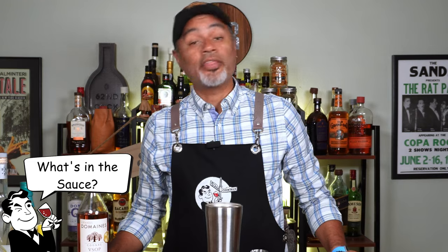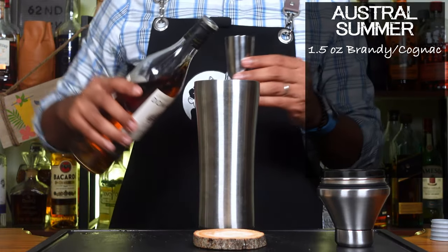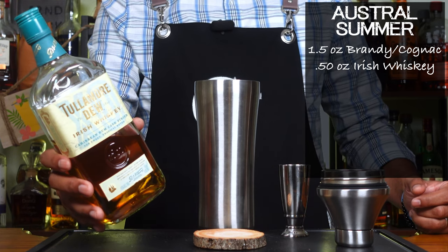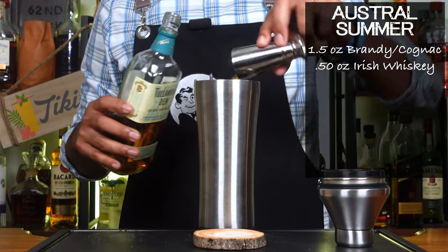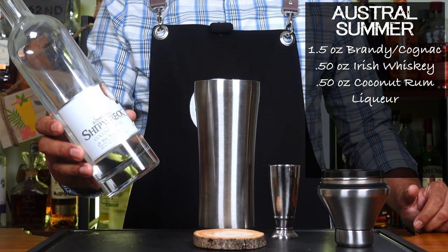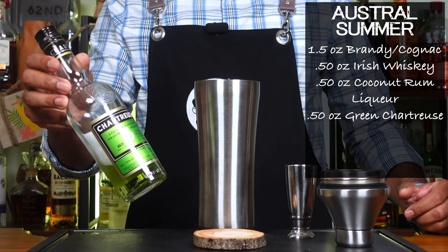Let's go ahead and look at what is in the sauce. The first thing you're going to need is an ounce and a half of brandy — I'm going to be using cognac. You're going to need half an ounce of Irish whiskey; I'm going to be using the Tullamore Dew Irish Whiskey Caribbean Cask, just to tiki-fy it up a little more. Then you're going to want a half an ounce of your favorite coconut rum liqueur — I'm going to be using Brindley Gold Shipwreck. And just to make things really interesting, we're going to be using a half an ounce of green chartreuse.